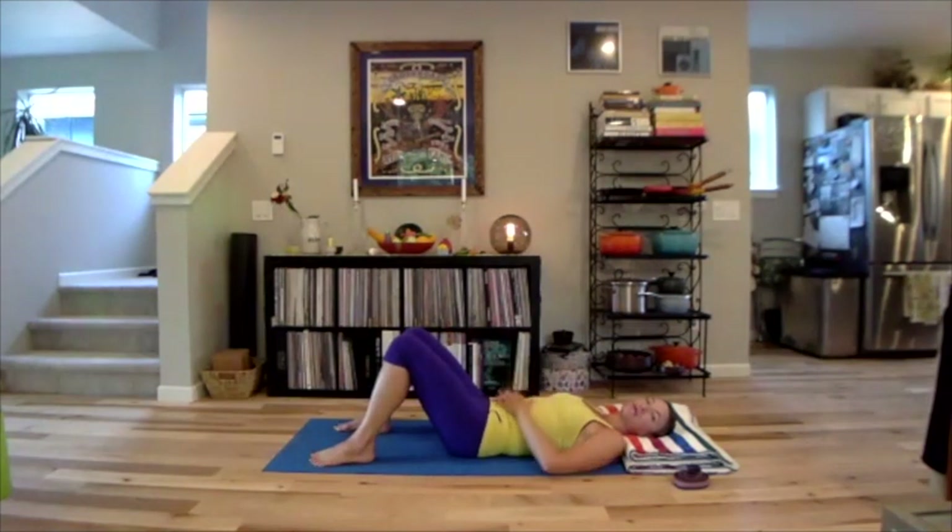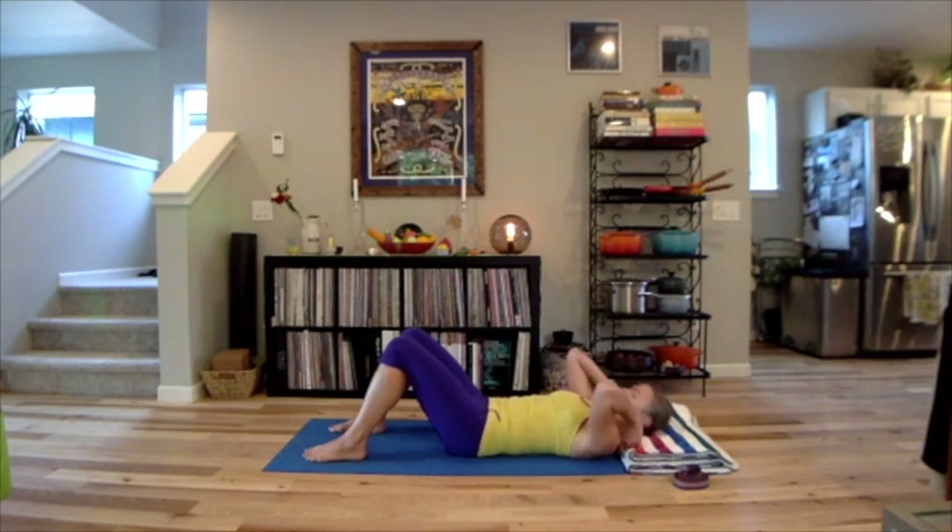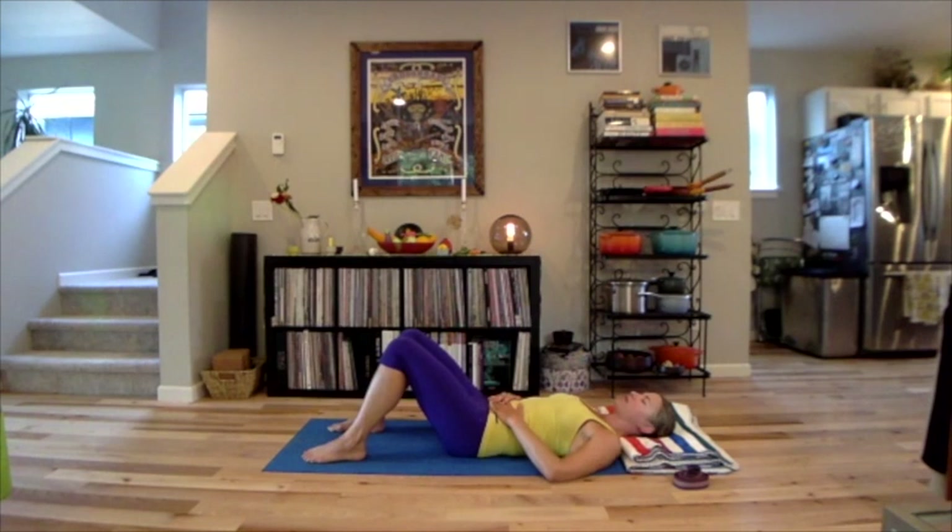I'll be cueing you through some points of relaxation, so just follow my words — there's going to be no big physical motion. Starting in active resting or active release position: your knees are bent, make sure your head is centered on the blanket or whatever you have behind your head, and the hands can be alongside your body or resting on your stomach. Close your eyes.